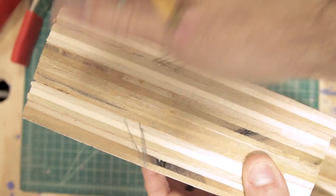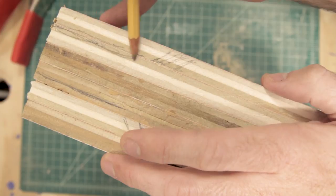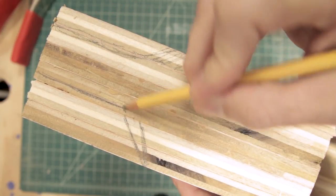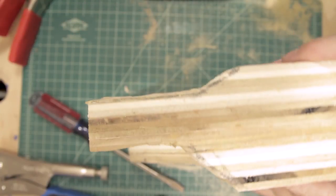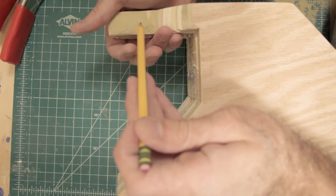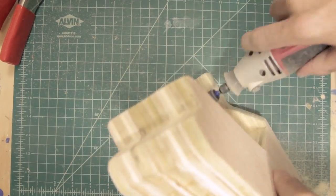Now, we want to work on this top handle. Currently it's too wide to hold comfortably, so you want to cut out some sections to make it easier. Using a coping saw, go ahead and cut out those segments. Now that it's easier to hold, we want to make it more comfortable. To do this, mark where your fingers are going to go and use a Dremel to make some grooves or notches. Be sure to check it regularly to see where you can make adjustments.